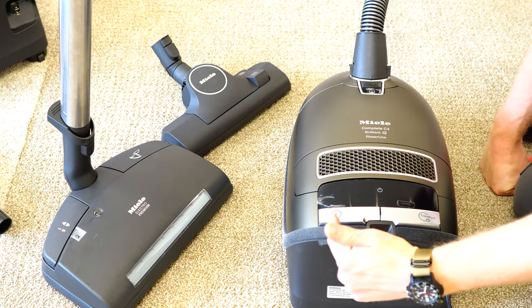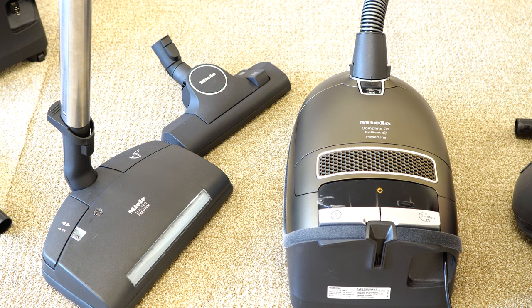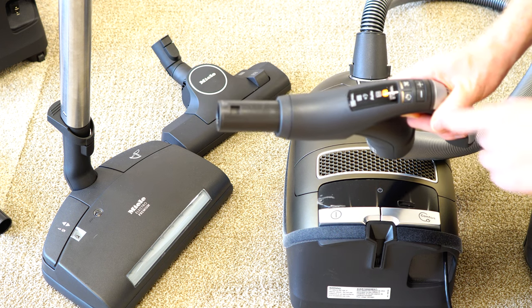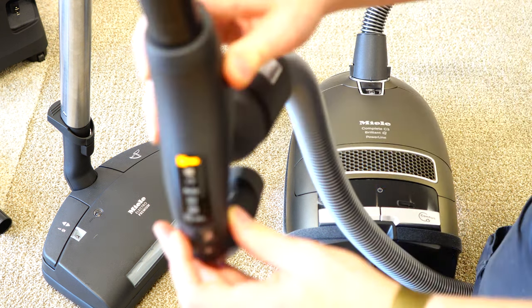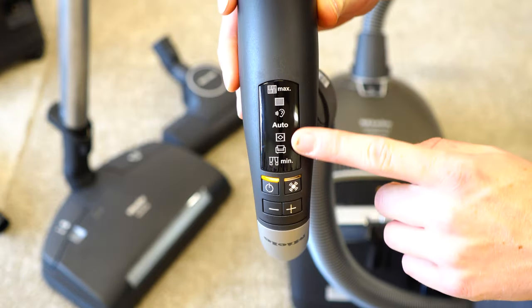Let's start with the base of the canister. There is an on button right here and that puts the machine into standby mode. You'll probably press that once and never touch it again. Everything on this machine you'll be doing from your fingertips — your on-off, your brush roller hard floor switch, and your suction control.